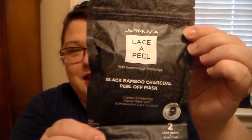I have seen people do their unboxings and they got this as well. It's Dermova — I don't know how you say the name — it's Lace Appeal, and it's a Black Bamboo Charcoal Peel Off Mask. I'm kind of curious to see how this works. I've seen people apply it in videos but I haven't actually tried it for myself yet, so I'm curious to see how that goes.